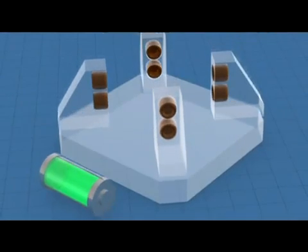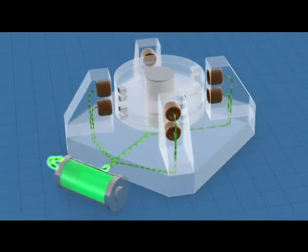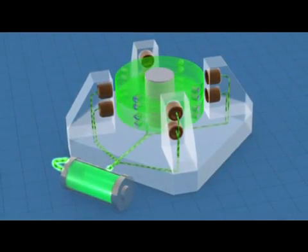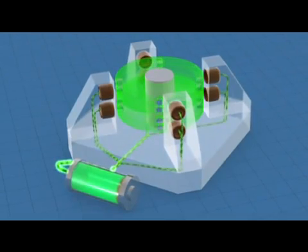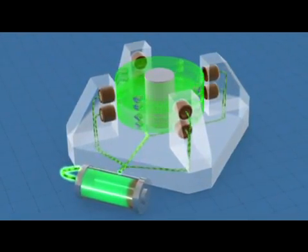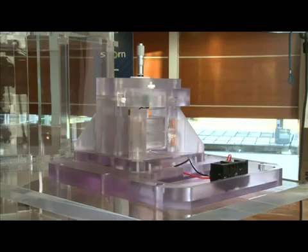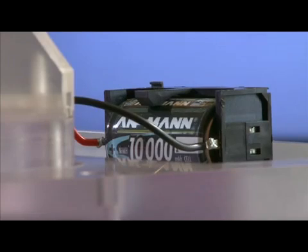This is an implementation of Orbo — an Orbo-powered motor. We have an energy reservoir, which in this case is a battery. This is feeding electrical energy into coils around the system, operating very much like a traditional electric motor. What is unique about this versus any other motor is that the amount of electrical energy we're drawing from the reservoir is substantially less than the work done by the rotor.